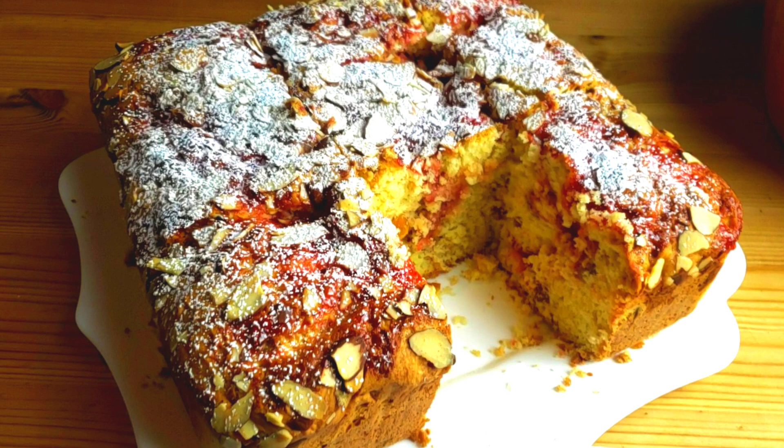This dessert favorite cake takes on a whole new look and taste. Traditionally, coffee cakes have this crumb topping. With this one, we're going to top with jam, sliced almonds, and powdered sugar. So let's get started.